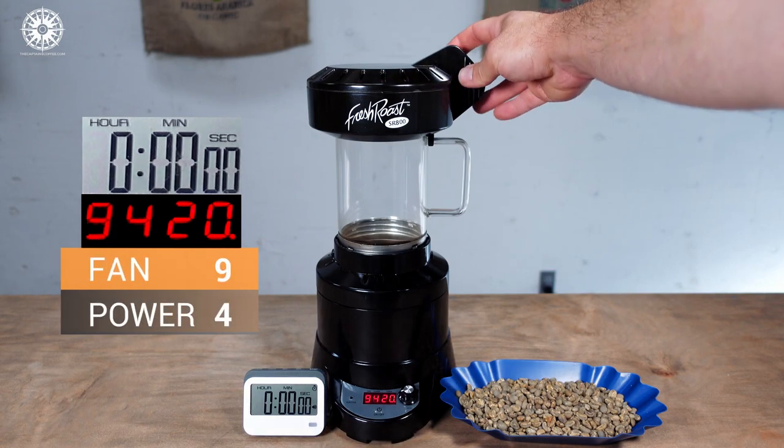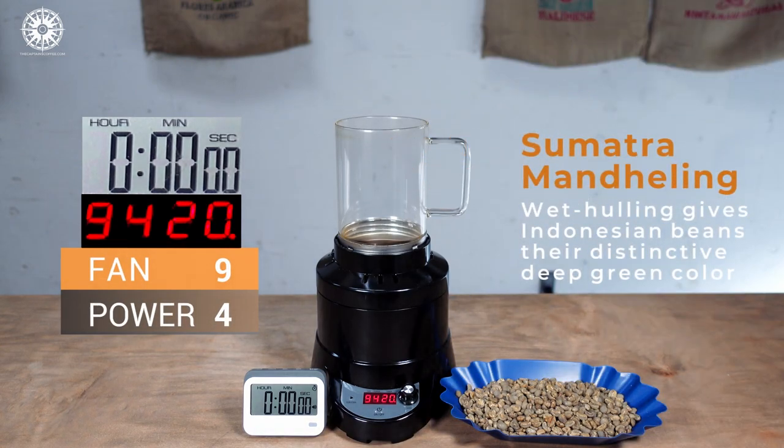Now that we're familiar with the basics of Indonesian coffee and important considerations when roasting it, it's time to share a sample roast. Keep in mind, following this roast exactly isn't guaranteed to be a perfect roast for you and your coffee, but it's a great starting point to gauge adjustments. For best results, always keep a roast log, noting your adjustments during the roast, and keep notes of which roast tastes the best — because at the end of the day, all that matters is that you like your coffee. Today we're roasting an Indonesian classic, Sumatra Mandeling.